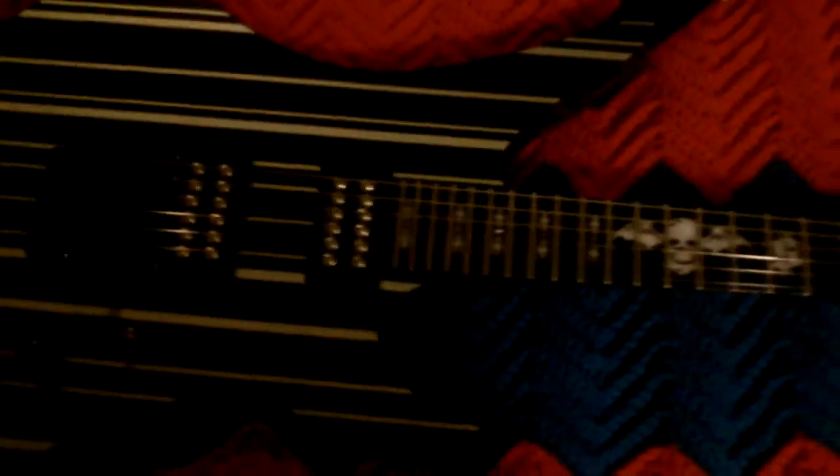It's got custom inlays and everything. You got 'Sin' going across here, and the Death Bat — which is personally my favorite part — right smack there in the middle. It's got Humbucker Seymour Duncan pickups, which are really cool. Overall, it's a really solid guitar and it's a lot of fun to play.